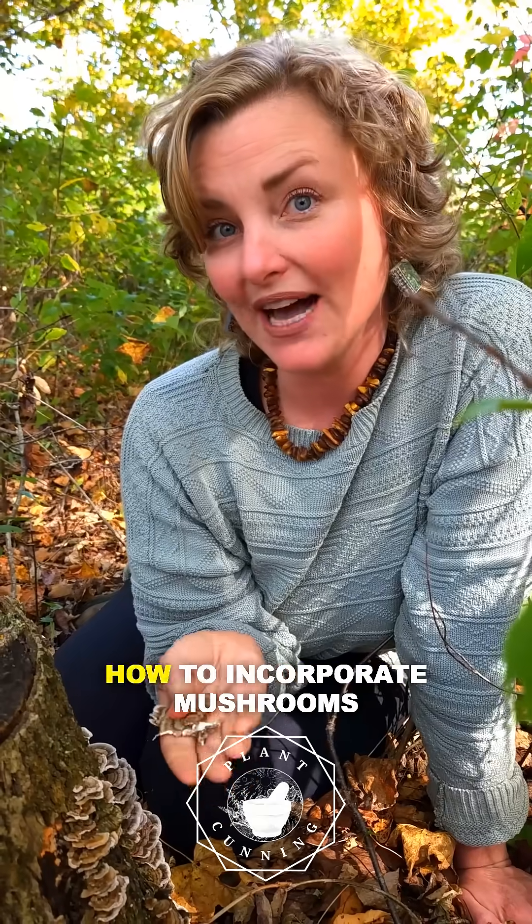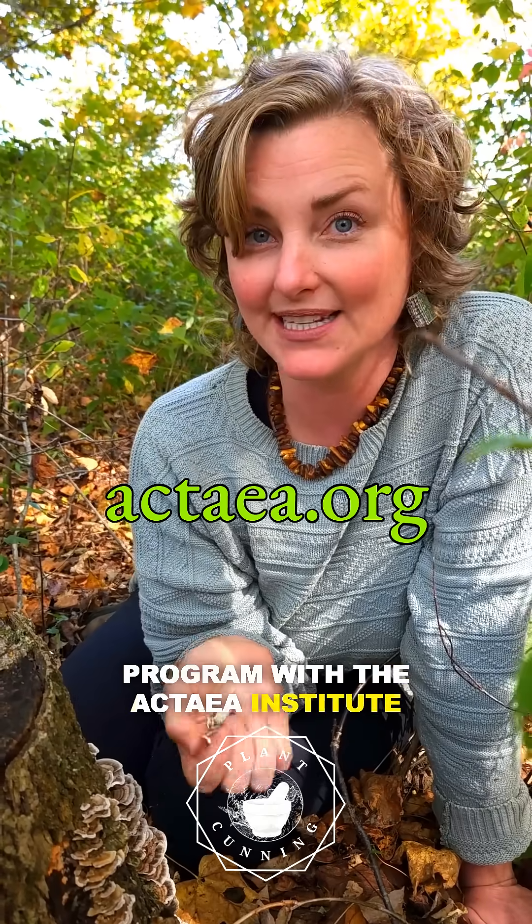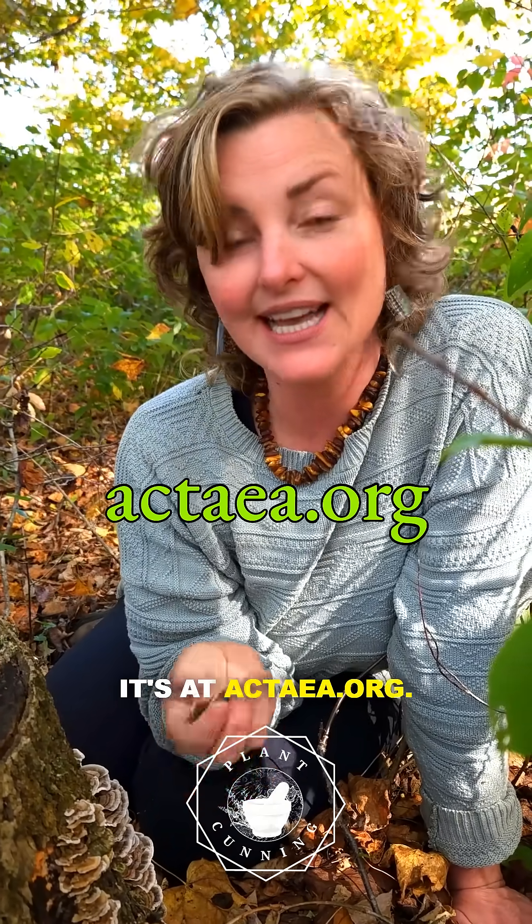If you want to learn more about how to incorporate mushrooms into your home and kitchen, I do get into that in my diploma program with the Ectea Institute of Herbal Medicine and Aromatherapy. So check that out — it's at ectea.org.